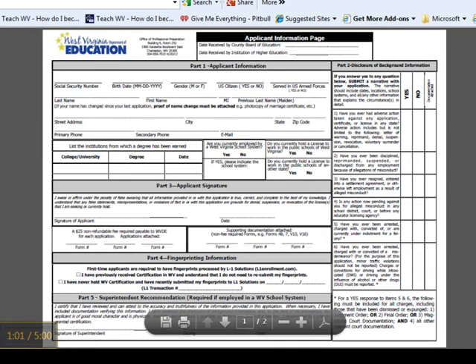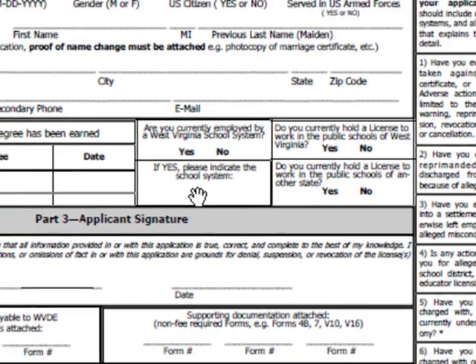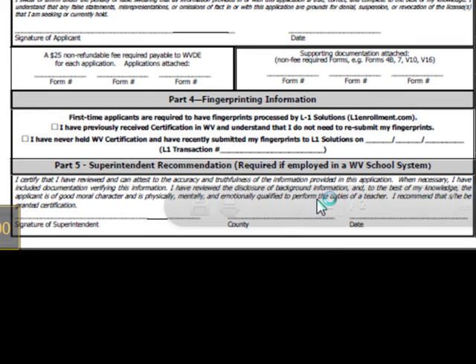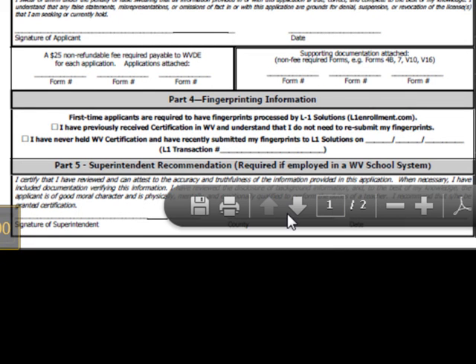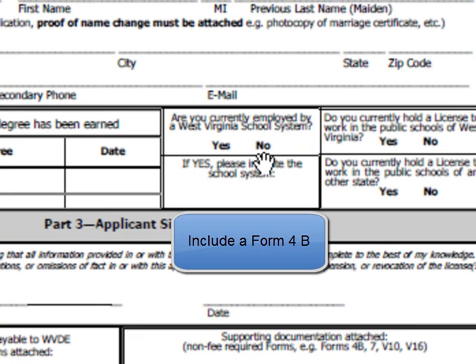Here you're going to find an applicant information page. Please fill out every section of this page. Here is where you're going to answer if you are a current employee of the West Virginia School System. If you answer yes, write down your county and have your superintendent complete Part 5 by signing it and providing the date. If you are not employed in the West Virginia School System, circle no and be sure to include a Form 4B — it's a character reference page.